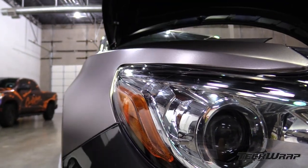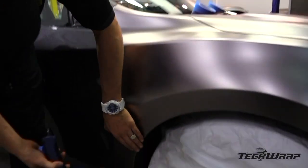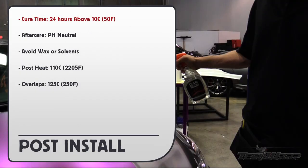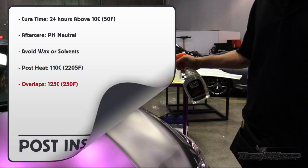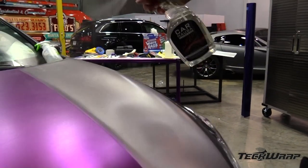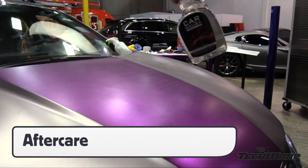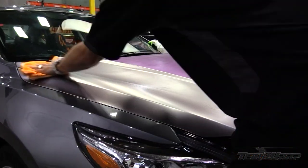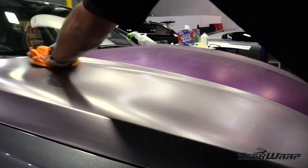Once everything is cut out, remove any remasking tape and do a 360-degree checkover with heat to look for loose edges and bubbles. For post-install, cure time is 24 hours above 10 Celsius. Always use pH-neutral aftercare products. Avoid using wax or solvents. Post-heat temperature 110 Celsius, overlaps 125 Celsius. Once the hardware has been reinstalled, always wipe the vehicle down with proper aftercare products to remove any handprints from the installation. Avoid using alcohol, as this will dry the film out, causing the matte metallic finish to dull.